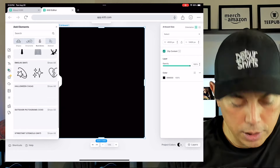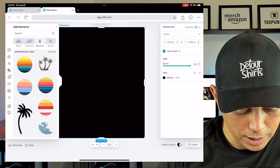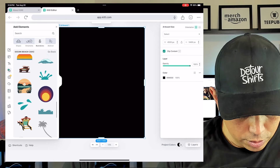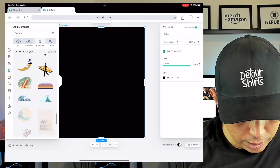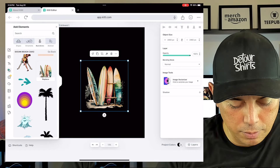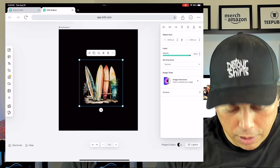I'm going to find a cool illustration — I like the ocean beach one. I'll hit 'All' and everything works just like on the desktop: I can scroll up and down using my finger. I found one I like and it pops right into place. I can close the panel by clicking the X, and I can make it bigger or smaller using the corner handles.